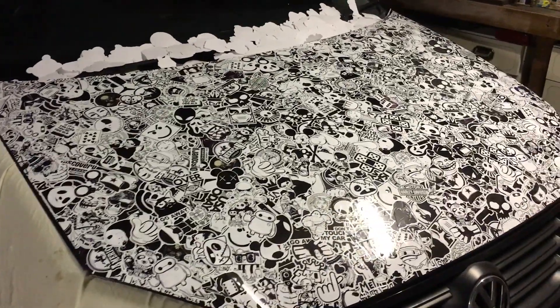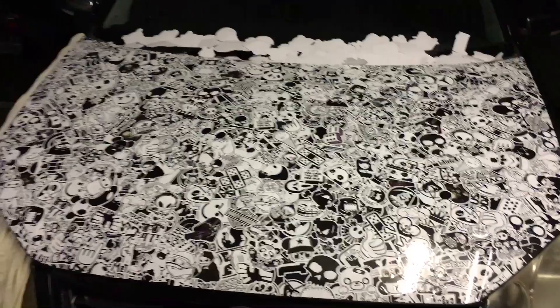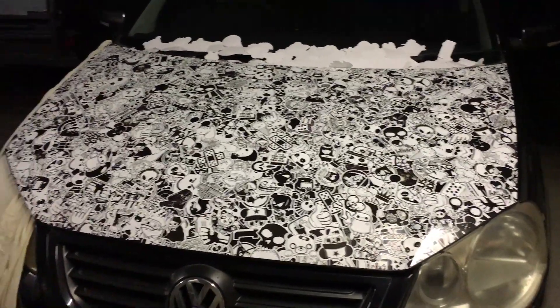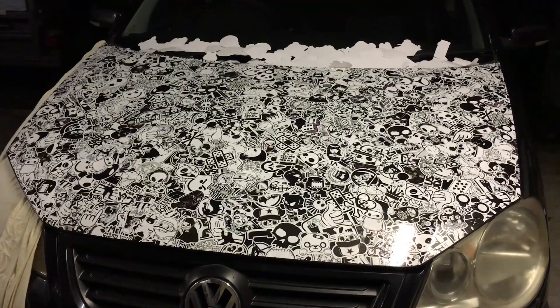All right, there we go — our finished product. Now we're going to go straight in whilst everything's stuck down nicely. We're going to mask everything off quickly with some sheets — pretty easy to do with a hood — and then we're going to lay down some clear straight away.